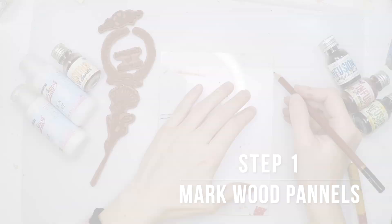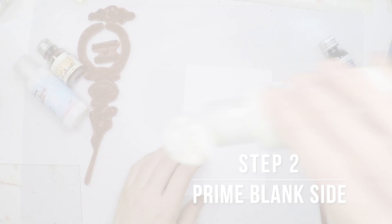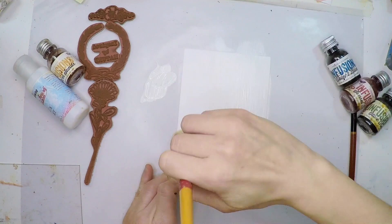First I'm going to mark three lines — a little one very close to the edge and two more that will divide my panels in three. This will be the back side of my card. I'm going to trim that little piece and flip the card. Now on the back side of the card I'm going to use some chalk finish fresco paint and paint everything white. This gives me a non-porous surface to work with.